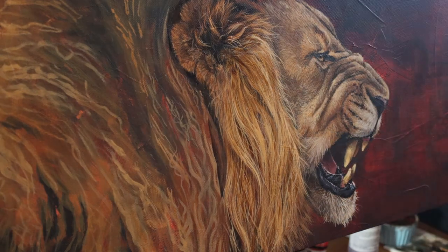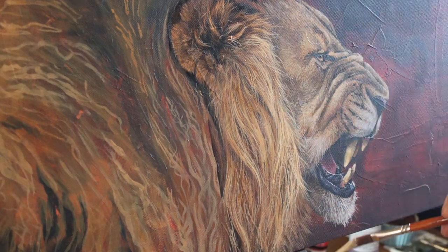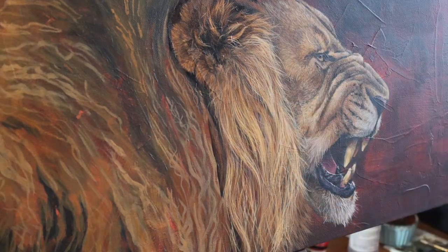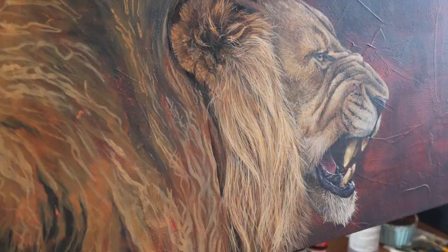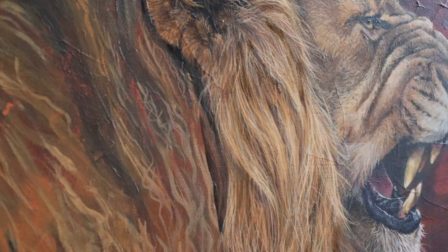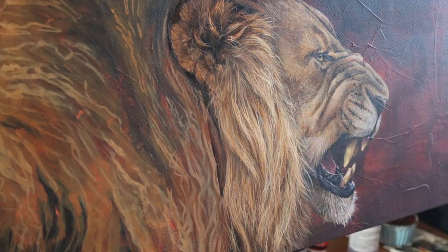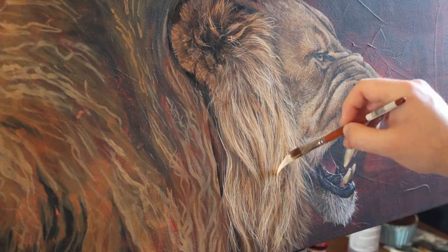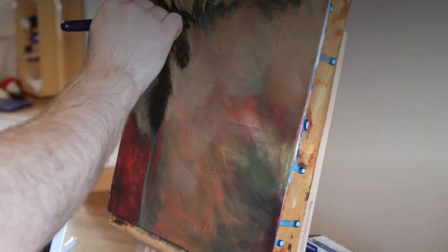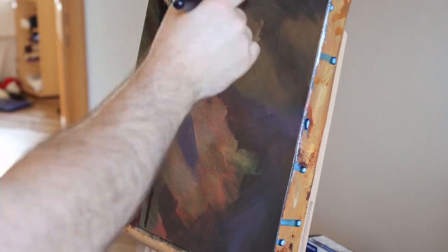Once I've added those more detailed fur strands with the dagger brush, I can then glaze back over the ends of those strands to blend them in with the rest of the mane. Then I just repeat that process over and over again, lightening my paint ever so slightly as I go until I'm happy with the finished outcome. Once this layer is dried, I use a glazing technique which is just a very thin wash of paint to add shadows and adjust the colours of the marks I've just made. If you're using acrylic it doesn't take very long to dry, but if you're using oils you might have to wait a few days for the surface to dry completely before you can start the glazing process.